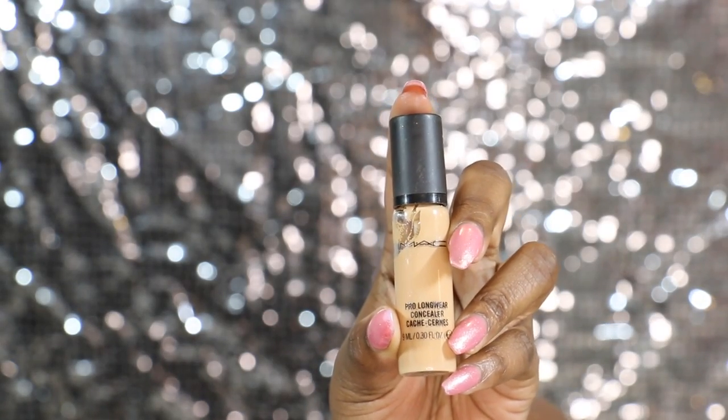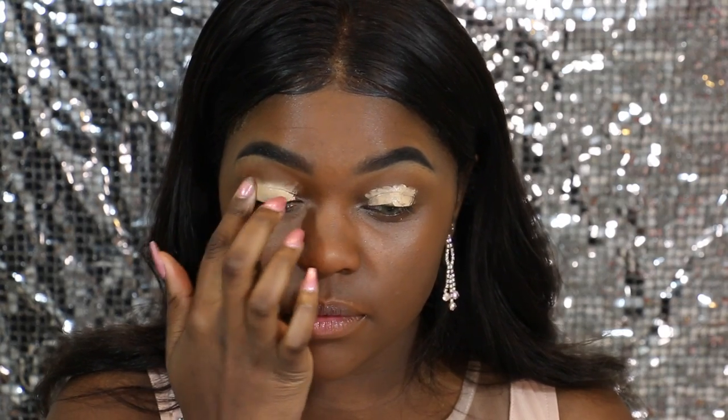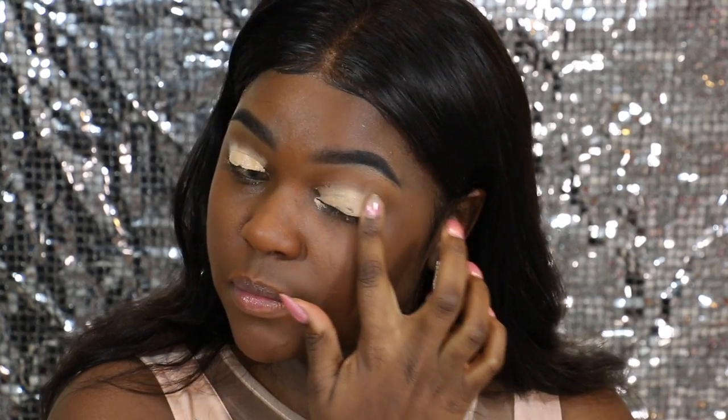To prime my eyelids, I'm going to be using the MAC Prolong Concealer. I'll have the shade in the description box for you. Whenever I prime my eyelids, I try to use something that's really, really light, almost like a white base. Because what this is going to do is help the colors pop even more on my lid. This works perfectly if you have dark lids like I do, because sometimes the color tends to just blend in with your foundation and doesn't show up well.